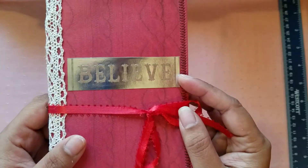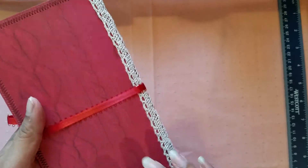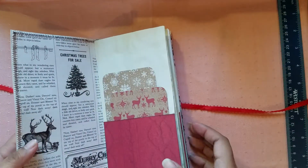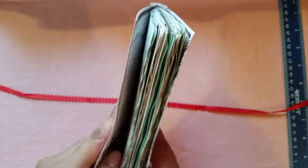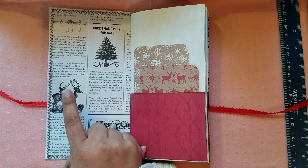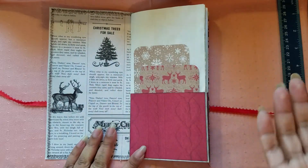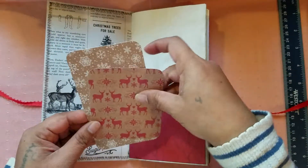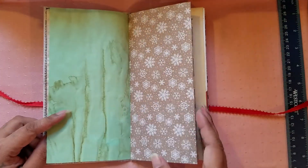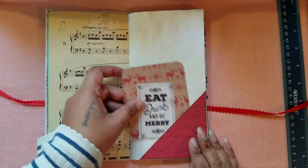Like I said in my previous video, there are five journals: two travelers notebook size, one soft cover fabric journal, and two hardcover journals. I'll start with the travelers notebook inserts first. The very first one is called 'Believe' — I made it with the Christmas paper pad I bought from Recollections. I really like the papers inside; this part is supposed to look like a cable knit sweater. All the tags are off-cuts I didn't want to throw away — I wanted to reuse them.